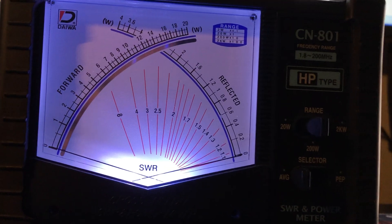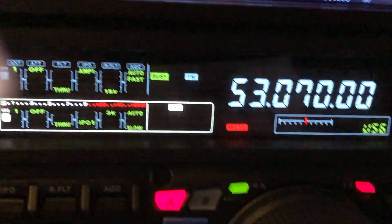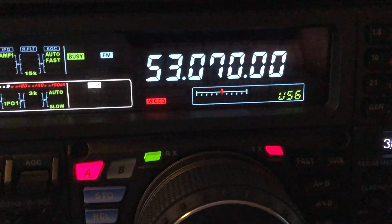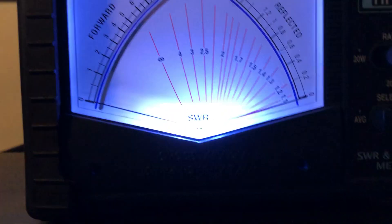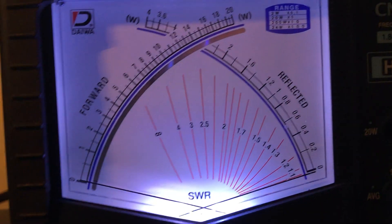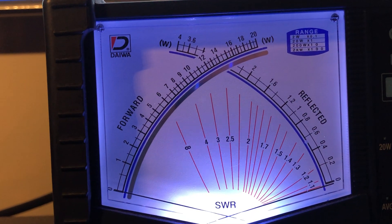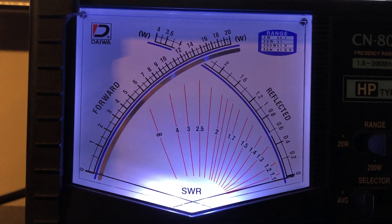I've got a bunch of bands set to AM so I can give a quick transmission and let you see the SWR. First, here we are at 53.07 MHz, up in the FM portion of six meters. Look at the SWR meter — 1.3. If you get down to the lower end of the band it will raise up, but it's never really terrible — nothing that even an internal tuner in the rig couldn't handle.